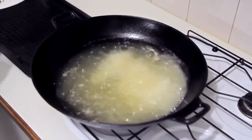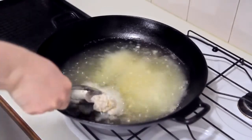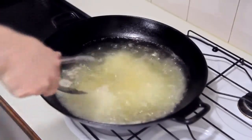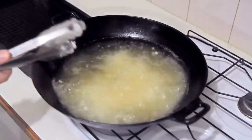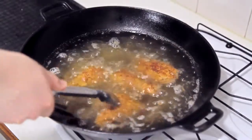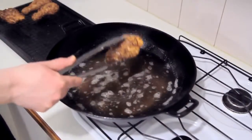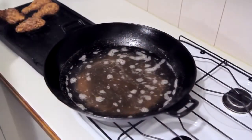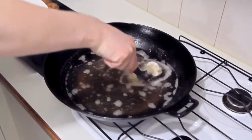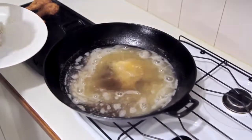I've got some canola oil preheated to 180°C or 350°F, and I'm just going to gently place in half of those chicken pieces — you don't want to overcrowd your oil. Cook this for 15 minutes, turning every 3 to 4 minutes, and this will ensure the chicken is cooked nice and evenly. Once it's done, remove it from the fryer and place it onto a rack to remove any excess oil, then repeat this step for the rest of your chicken.